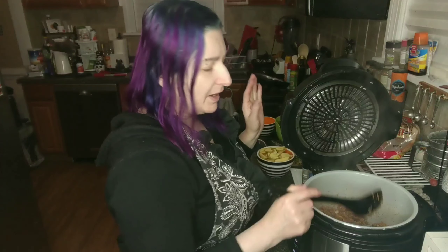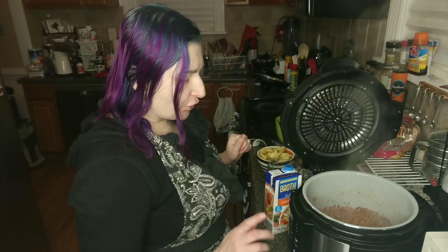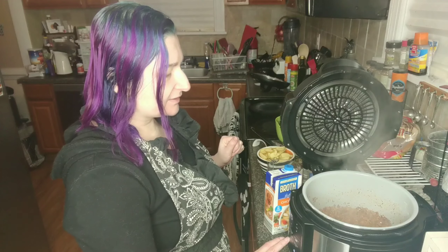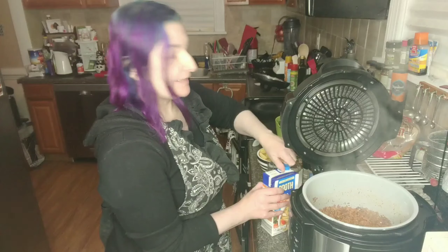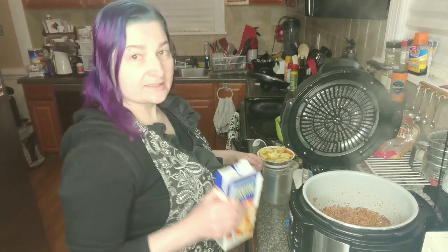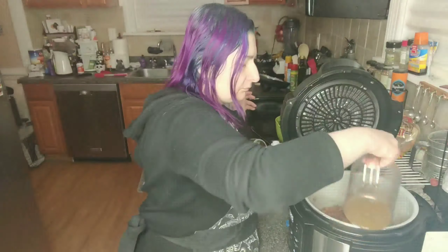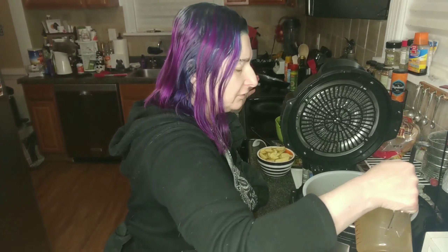I'm going to cook this until my onions are translucent. My onions are translucent, my sausage is nice and crumbled, everything is smelling really good, so I'm actually going to turn off the sear-sauté, because next we're going to get it ready for pressure cooking. Next, we're going to put in six cups of chicken broth. I actually went just a little over — I'm doing three and a half cups; an extra half a cup won't hurt anything.